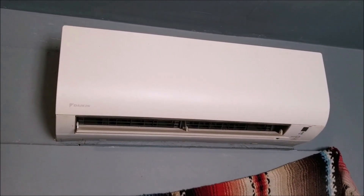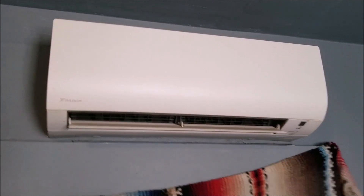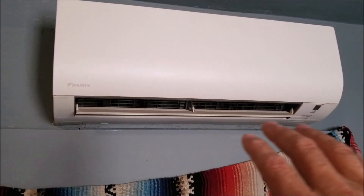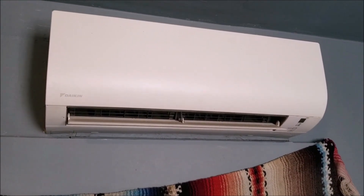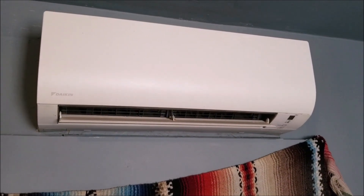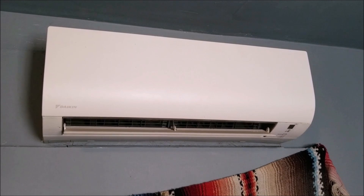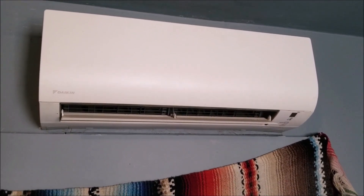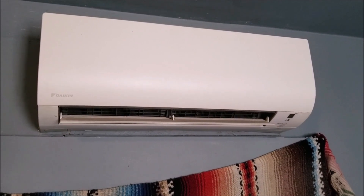Now a lot of techs will just add a little bit at a time. This unit right here is cooling a little bit but not very much, so it's obviously just low on charge. Most techs would just add a little bit in, check it, see if it's cooling better, and leave it at that, even though that's not the official way to do it.